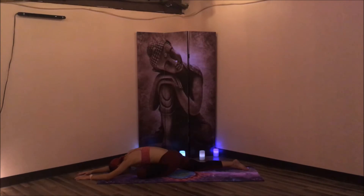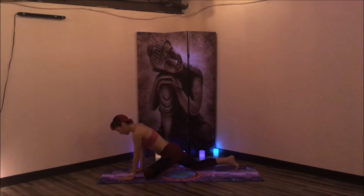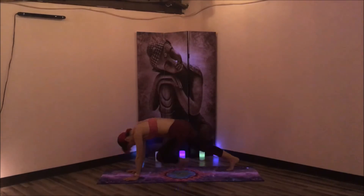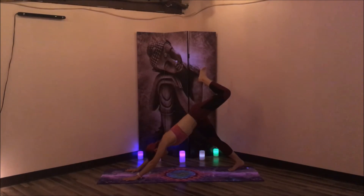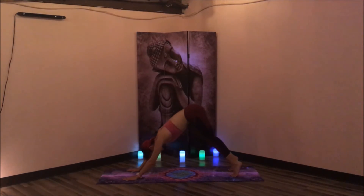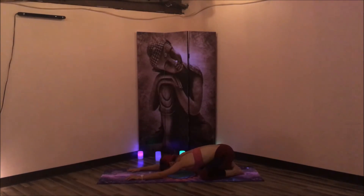Take one more deep breath in and a deep exhale out. Inhale, slowly walk the hands towards the shins. Retuck the back toes, lift the back knee. Exhale, lift the hips — three-legged dog. Take a couple breaths to make three circles in one direction, maybe three more in the opposite direction. Finding stillness in your three-legged dog. Exhaling into your downward facing dog. Inhale, come up onto the toes, bend the knees, widen the knees as wide as the mat, lower the knees down, and take child's pose.